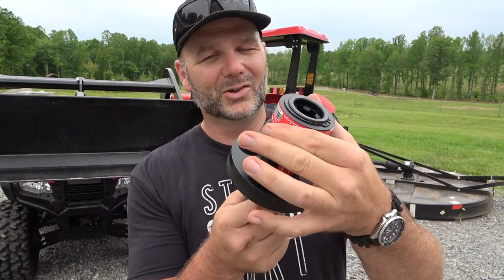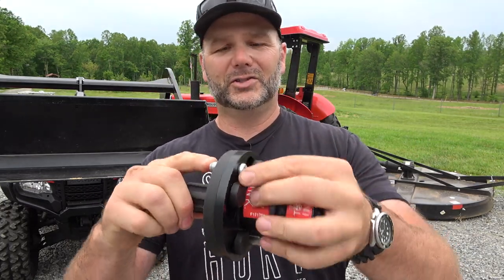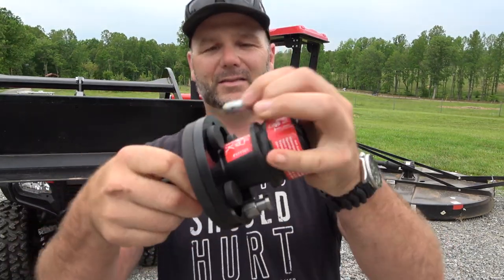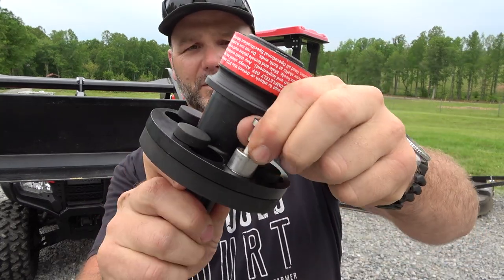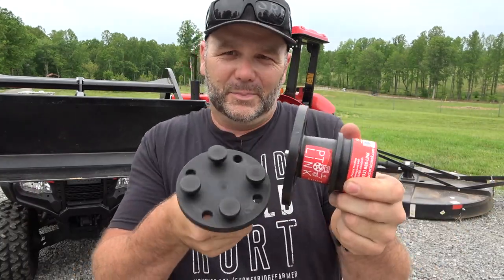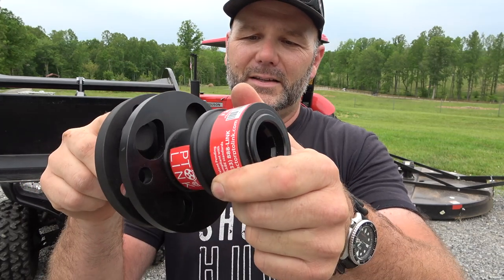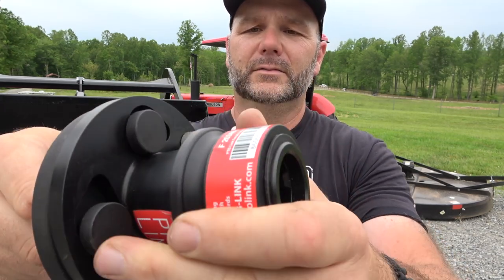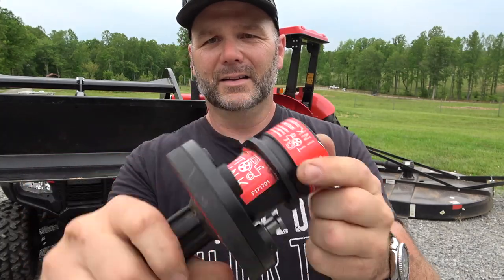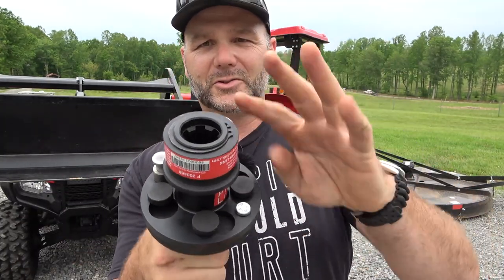So instead of wrestling with a collar and a greasy, nasty PTO shaft, all you have to do is lock it into place. Let me show you again. Pull this pin out — this is a locking pin. Lift this — this is how easy it is to disconnect, just like that. Instead of pulling back collars and fighting and turning your PTO shaft, all you have to do is go in these little teardrop holes, lock it into place, just like so, twist it. It's locked right there. Then slide this pin in from the back side — the tractor side.